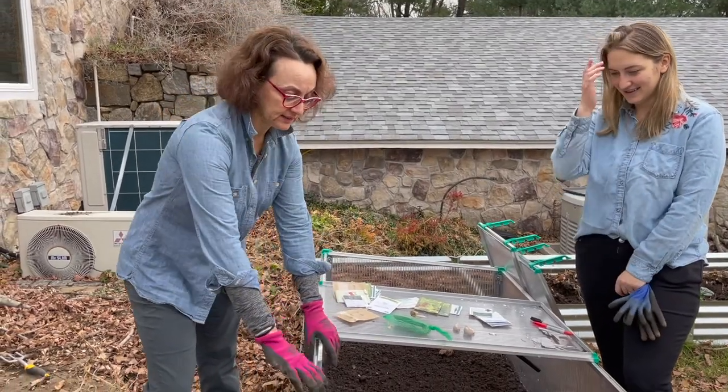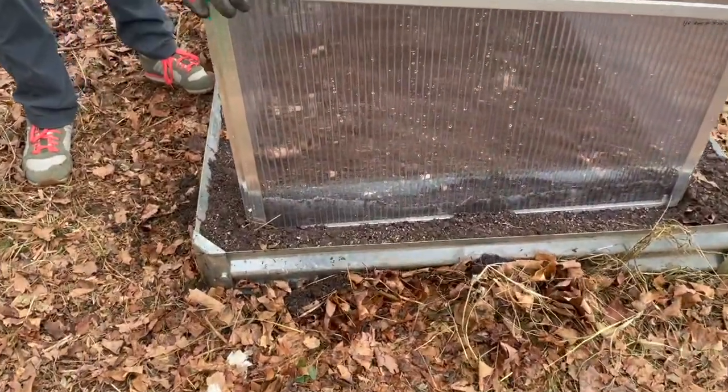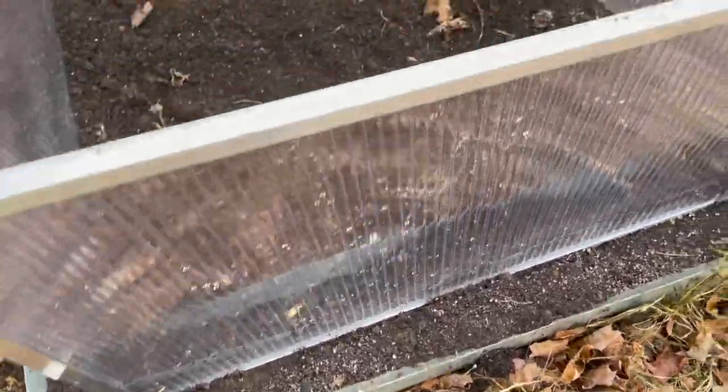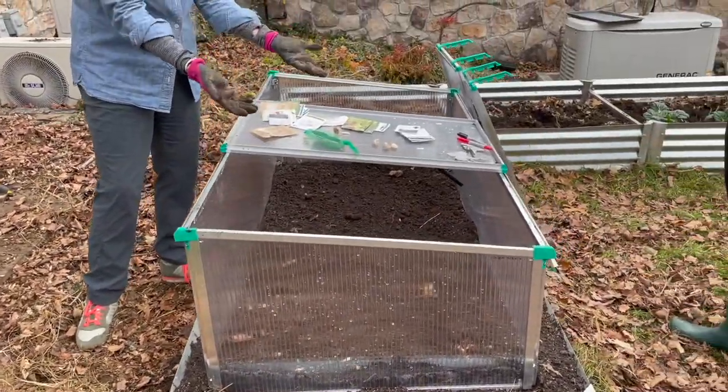What Katie did here was stabilize the frame in a bit of soil in her raised bed, and then wet it so that it would kind of lock in. So you see now it doesn't really move forward or back, and then she can control the temperature by raising and lowering it.